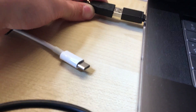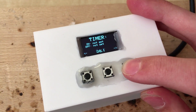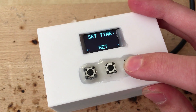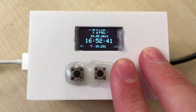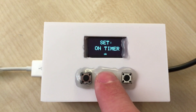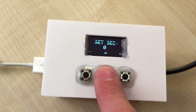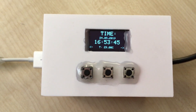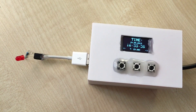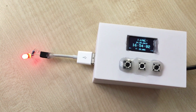Now the hardware is ready, so plug it into some power source. First you need to set up the correct time, then you can set the on and off time. As you can see, it works great.